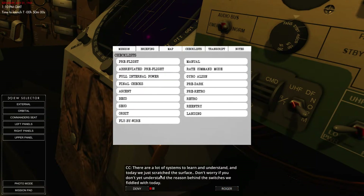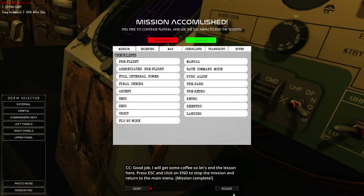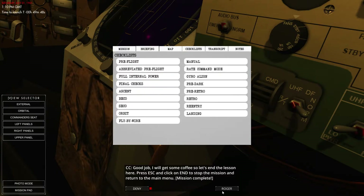There are lots of systems to learn and understand, and we've just scratched the surface. Don't worry if you don't understand everything today — that's fine. And that's done. Let's press End to complete — do continue.